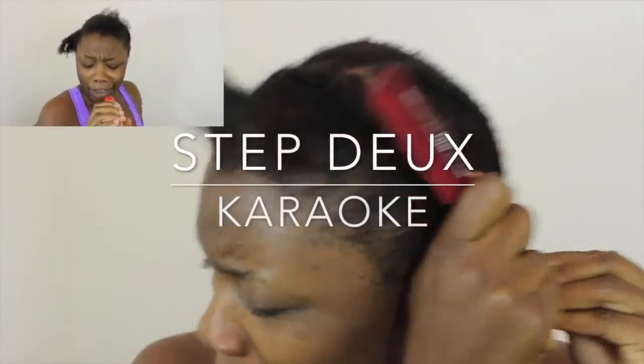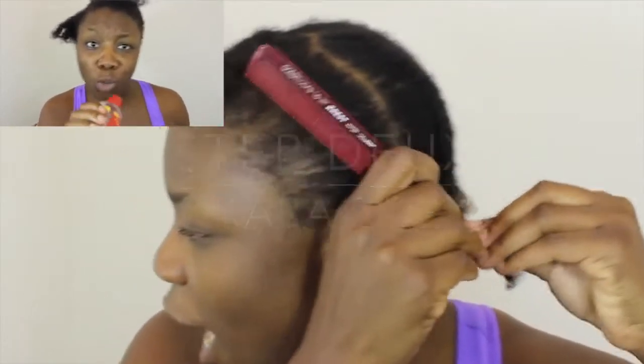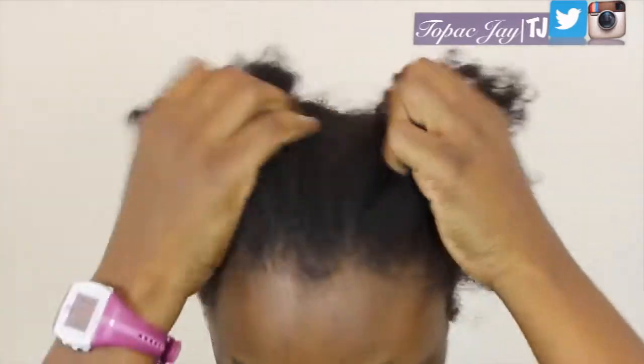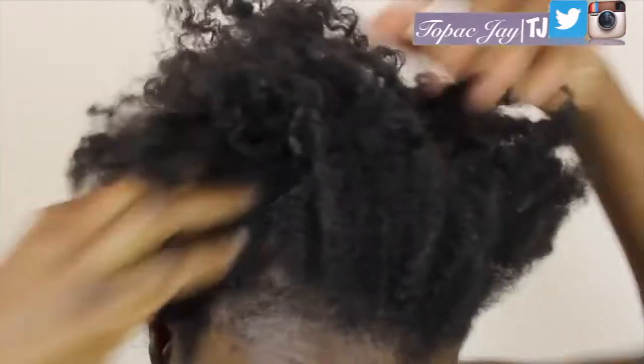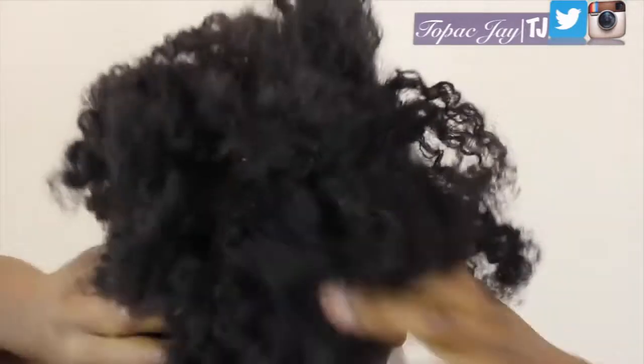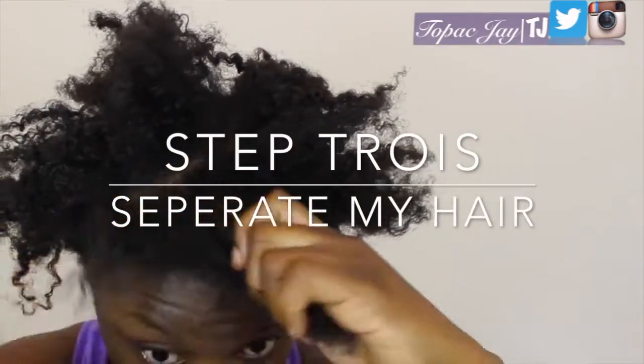I'm rocking out to my music of course. Look at that — my hair is completely loosened. I like the curl it brings to it. I can't wait for my hair to be longer than this, like seriously.